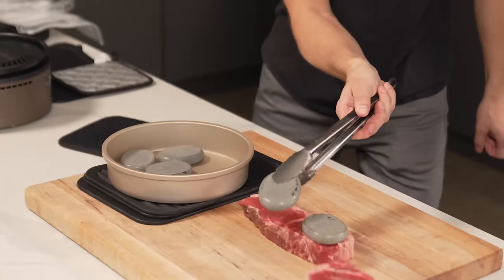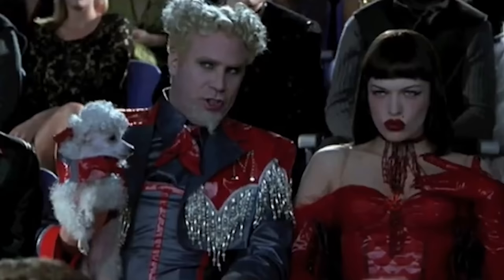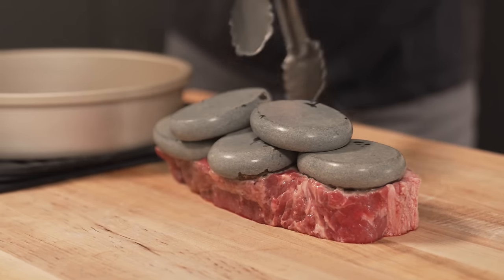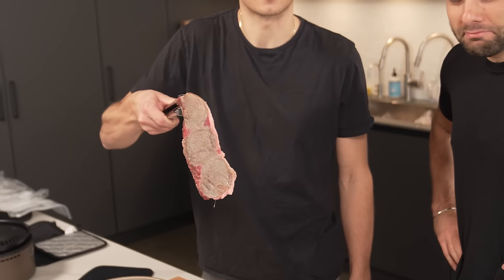Hot massage stones. I can pretty much guarantee no one's ever used these for what we're doing right now. These stones are so hot — they look gray instead of black, but these were jet black when we put them into the oven. This is going to be the most uneven sear. I think we can all agree this is not going to work. This looks like what you get at Salt Bae's restaurant.